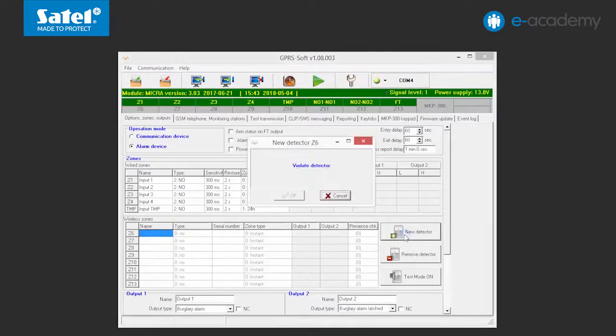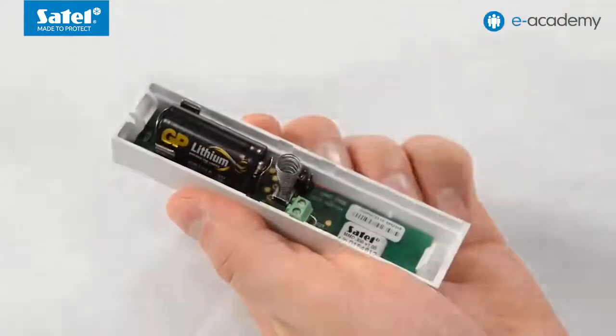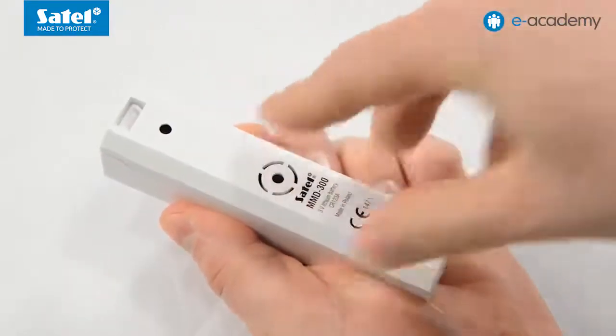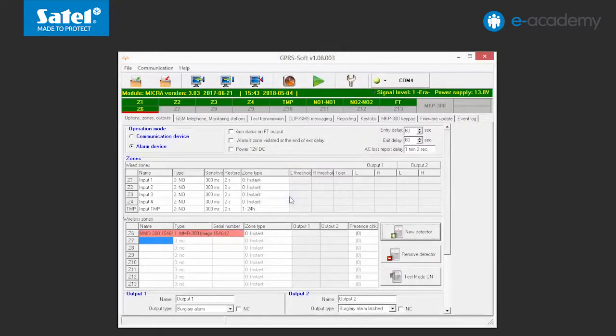The New Detector window will open with the number of the zone to which the detector is assigned. According to the command displayed in the window, open the tamper contact of the device. A message will be displayed to confirm that the detector's type and serial number have been read. Click on the OK button. The window will close and the data read will be displayed in the appropriate fields. Additionally, in the Name field, you can enter the detector name. Save the data to the module.